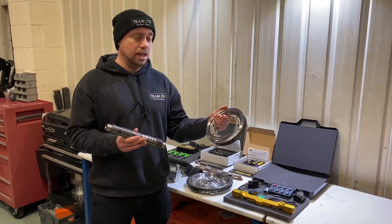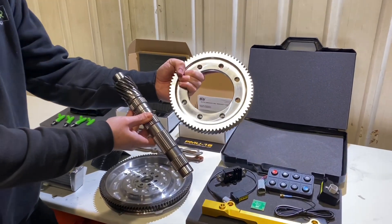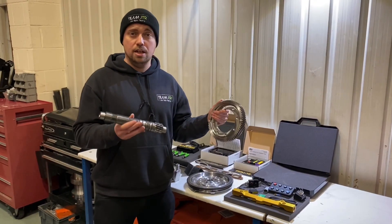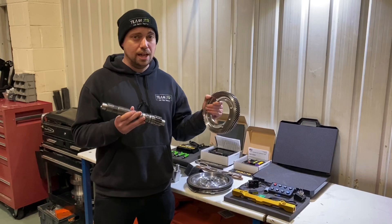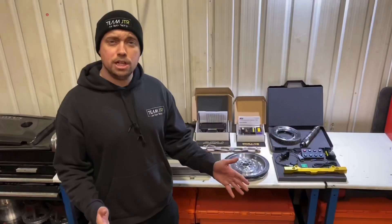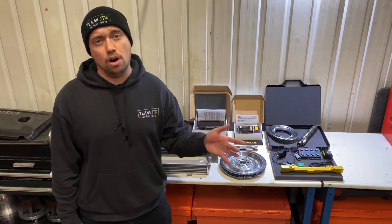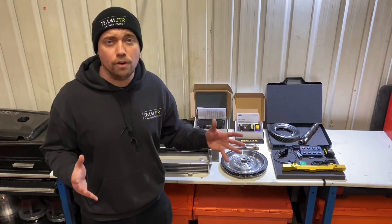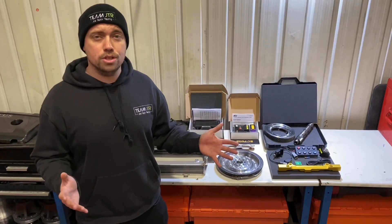I've saved the best till last — this is the product everyone is talking about: the shorter ratio final drive available for the Lotus Elise 2ZR gearbox. This allows you to accelerate much faster from 0 to 60 and 0 to 100, through the entire range, creating a more exciting and engaging driving experience on both road and track. All of these products are available now from the RRR webshop — just search for RRR Engineering. If you have any questions, drop them below and thanks for watching.